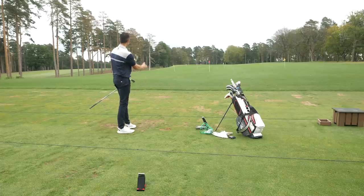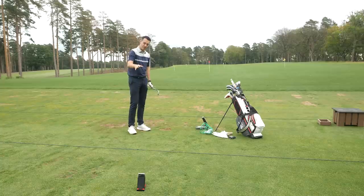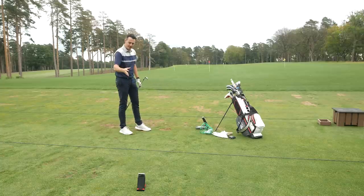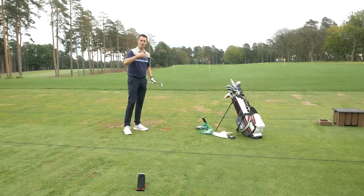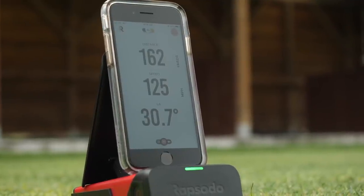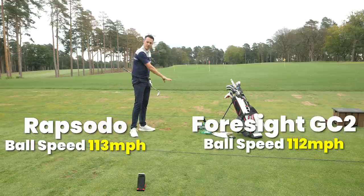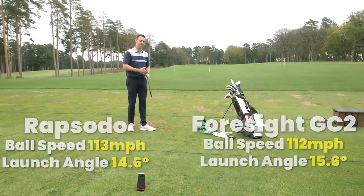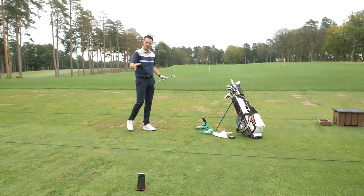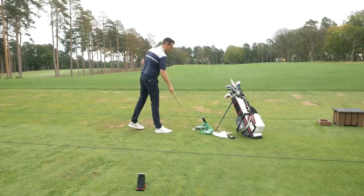Not the best strike, gone a bit left. Pitched pretty much pin high — 156 yards from the GC2, 157 yards from the Rapsodo. So very similar. Rapsodo gives you the data as you hit it: ball speed 113 on here, 112 on the GC2. Launch angle 14.6 versus 15.6. They're pretty close, pretty accurate. That first shot was probably a bit of an anomaly — with personal mobile launch monitors like this, you will get the occasional dodgy reading, but generally speaking the data is pretty good, though you may get a bit more consistency from a more expensive launch monitor like the GC2.